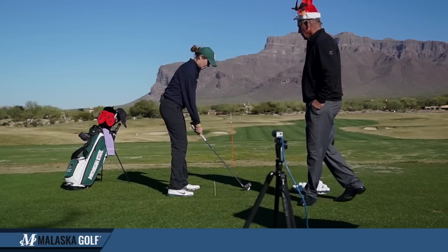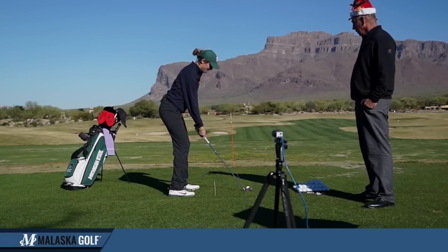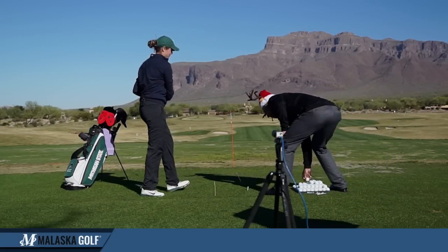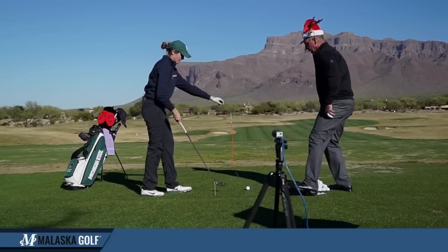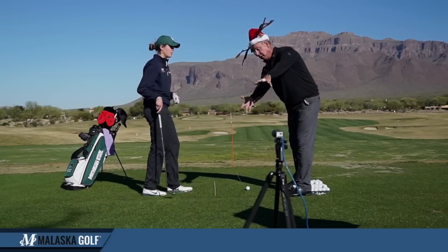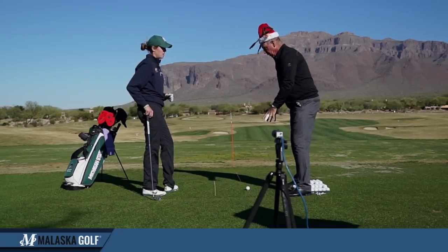So go ahead and just hit one more. Get your balance — now we've got your grip. Now, where your swing was before, because you were a little up and out here, you would kind of help the swing out this way. Now that we're back here, that was a good shot.